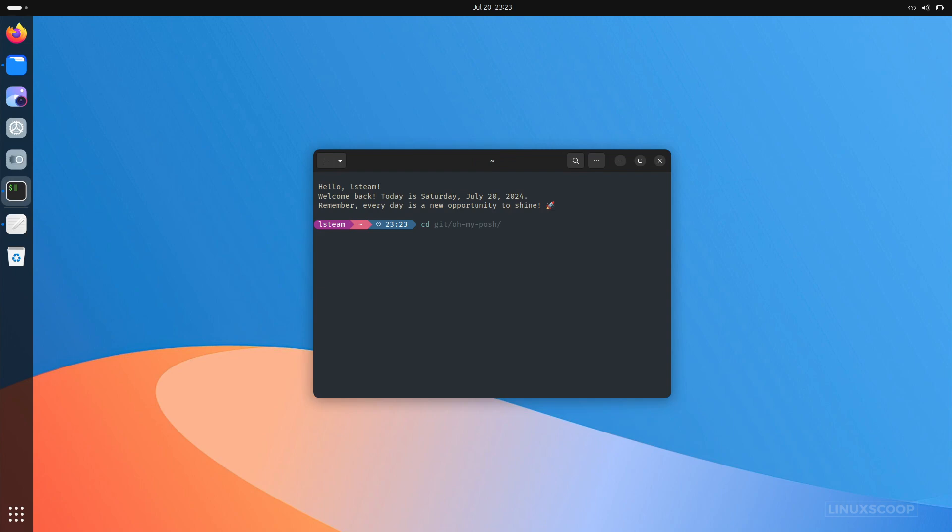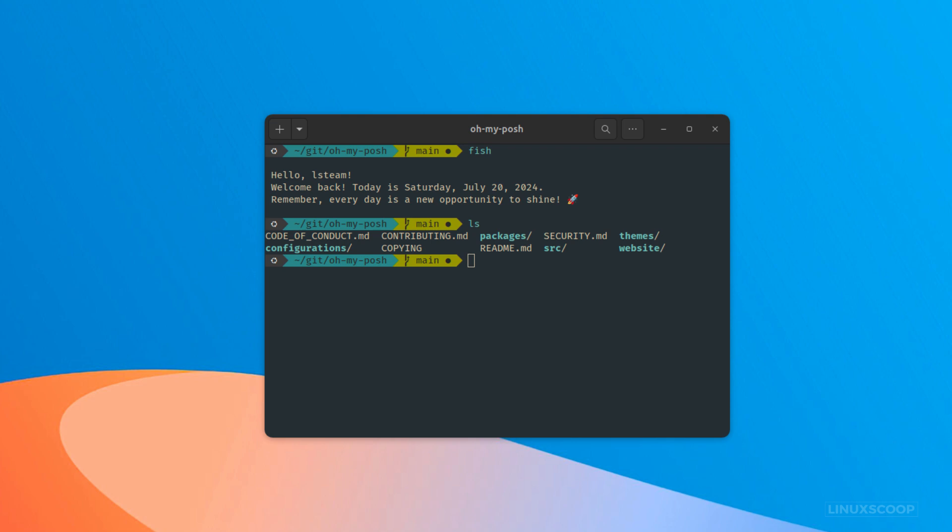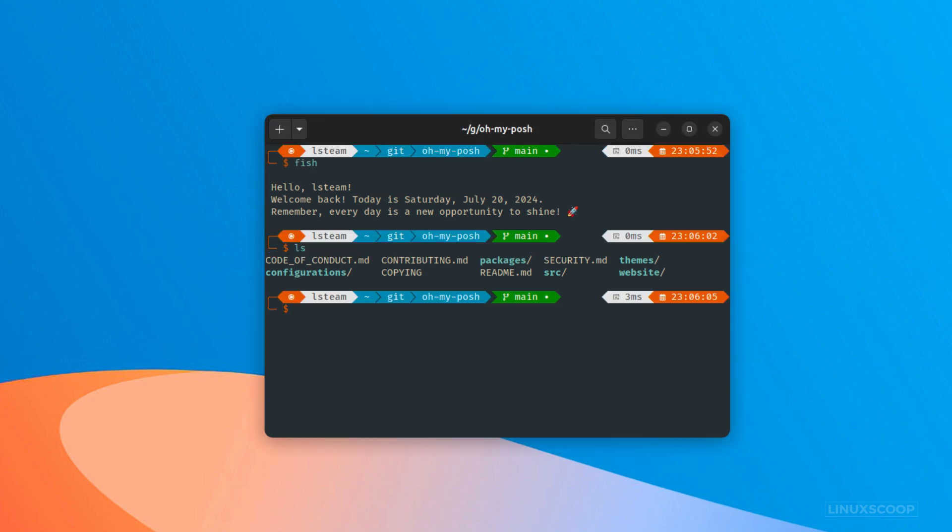We'll be showing you how to set up Fish Shell, a powerful and user-friendly alternative to Bash, and combine it with the dazzling themes of OhMyPosh. Whether you're a seasoned Linux user or just getting started, stick around to learn how to make your terminal not only look amazing, but also more functional.